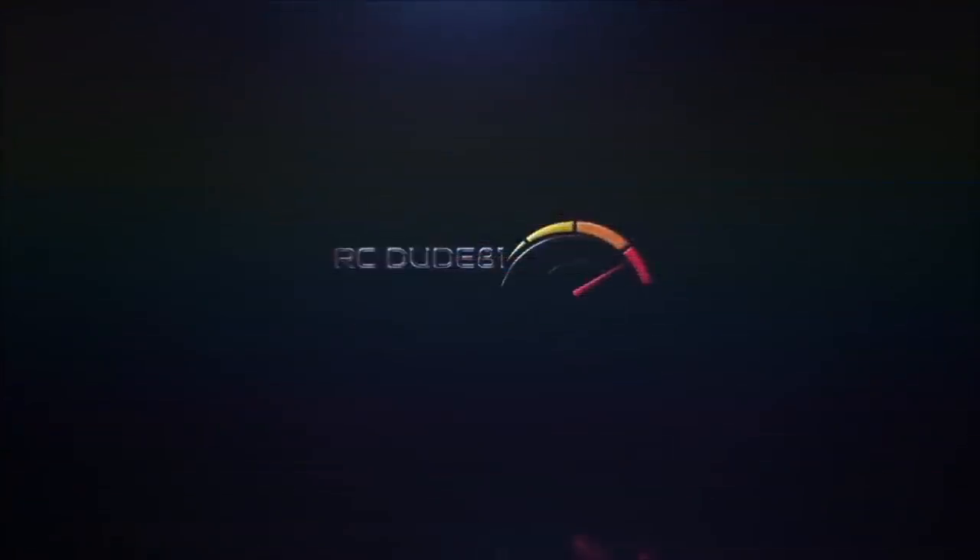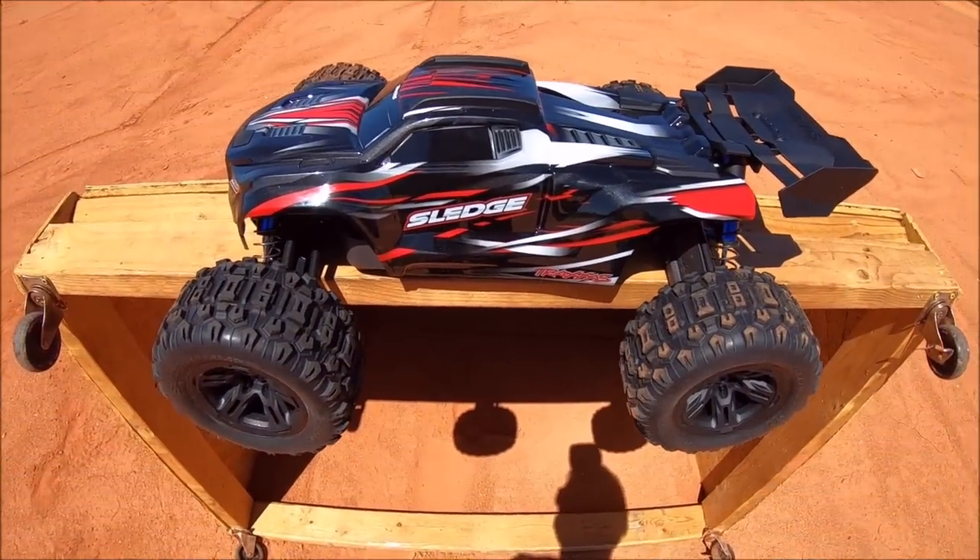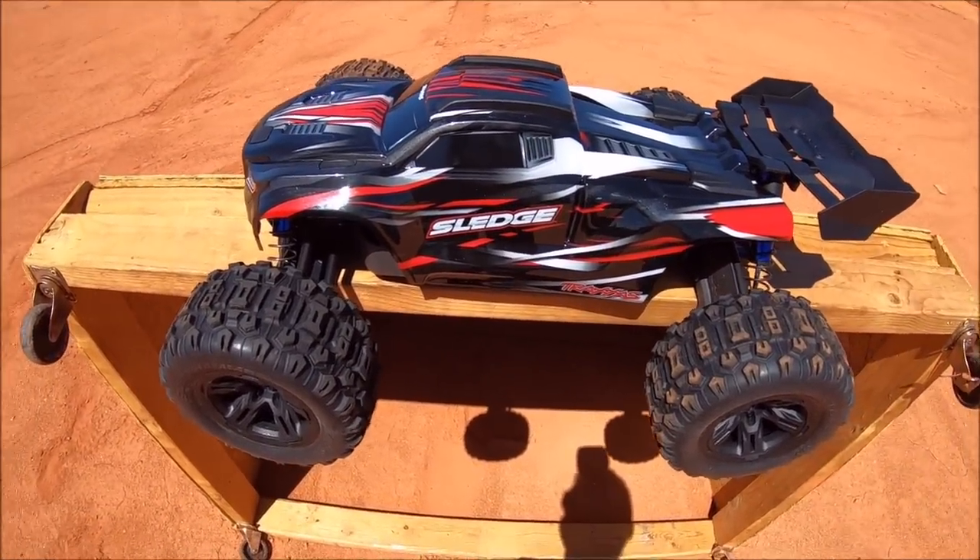Oh, that was a floater. What's up? Got the new Traxxas Sledge out here. This is going to be a first run with it — it looks like a really cool truck.